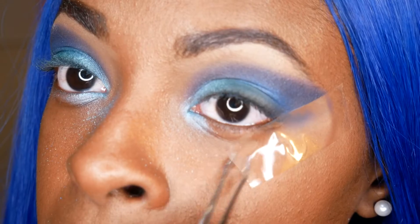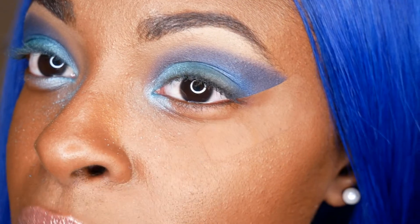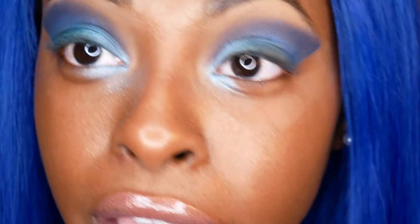Dang, that looks so good. She does a really good job. Sometimes my eyes watered, but they did good tonight. I'm just going to add some lashes. You slap some horse tails on your eyeballs and you call it a look.